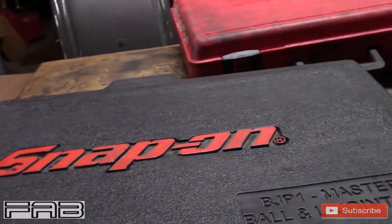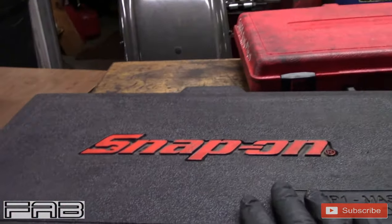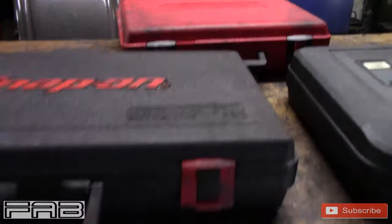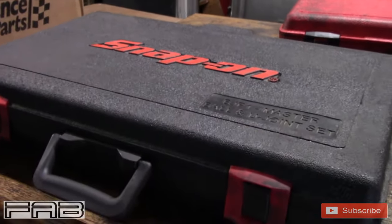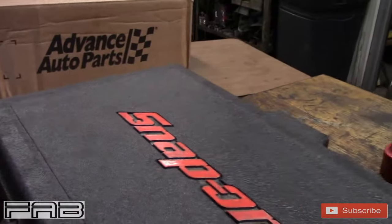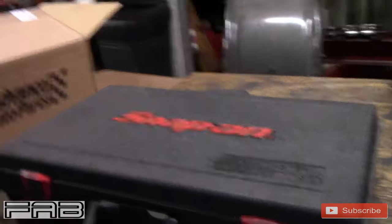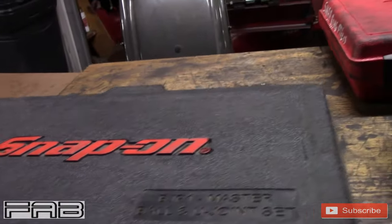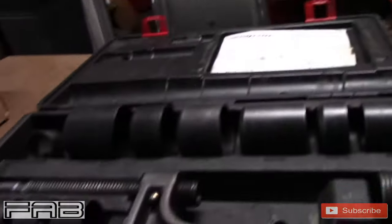Now this Snap-on kit right here is expensive — about $650 from Snap-on. If you're somebody working out of your garage on your own cars, you do not need this kit. I'm showing it because this is what I use every time I do ball joints, which is weekly around here. Ball joints and brakes are probably what I do more than anything else. But this kit is worth every single penny if you're a professional doing this daily because it speeds things up enormously.